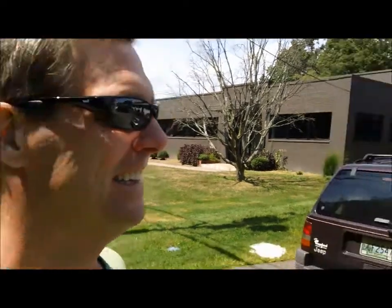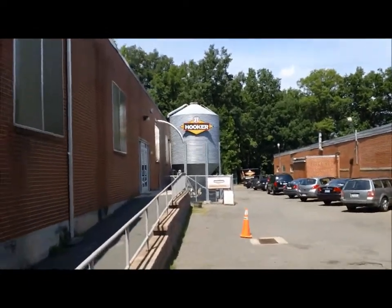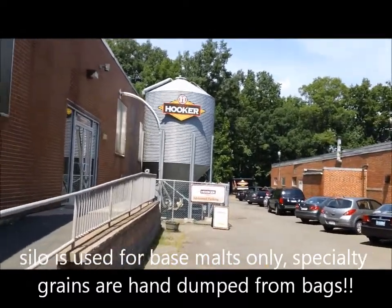It's the 22nd and I'm here outside of Hartford at the Thomas Hooker Brewery. It looks really small so we're going to go in and check it out. I had to drive through some bad neighborhood to get here. Walking up to the side entrance.